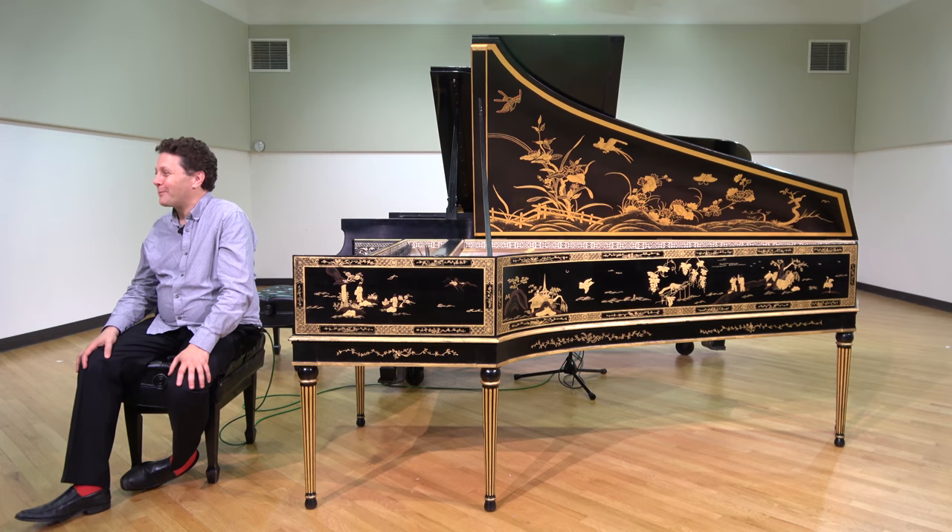Hi, I'm Jory Vinicore, a harpsichordist, and I'm here to talk today about works which are frequently performed on the piano but were originally intended for the harpsichord, and what pianists might want to know about performing them on the piano.